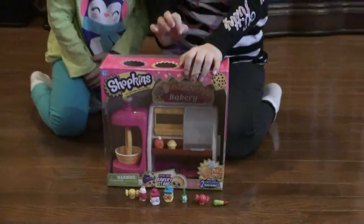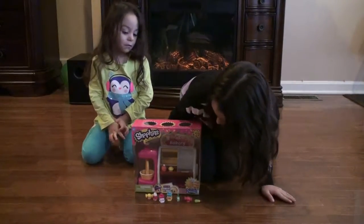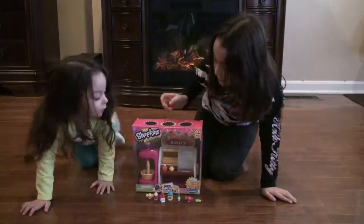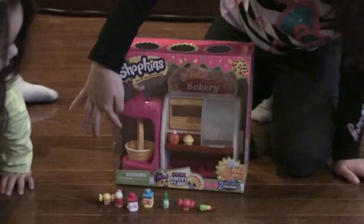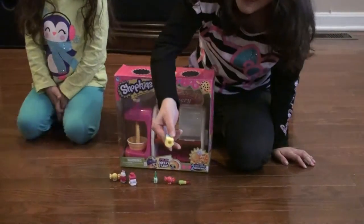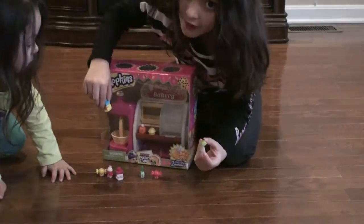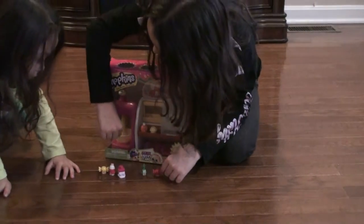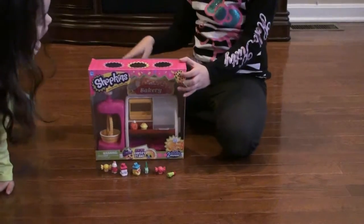Now, the bakery stand comes with two exclusive Shopkins: the Chef and the little Chef's helper. And as you see over here, if the Shopkin has a hole on the bottom — for example, this one has a hole on the bottom and this one doesn't — this one could go there, but this one can't because it doesn't have a hole. You put the hole in and then you press it and it swings, swings, swings.